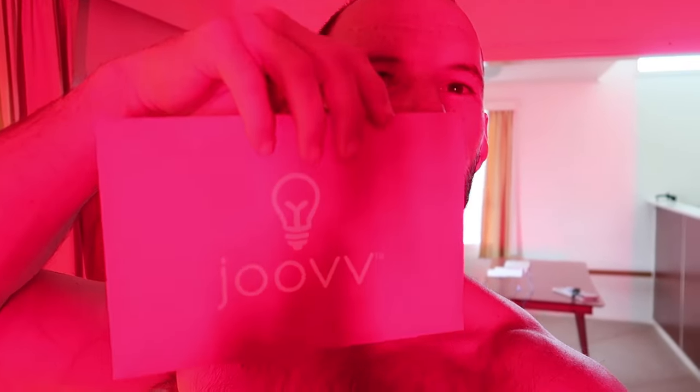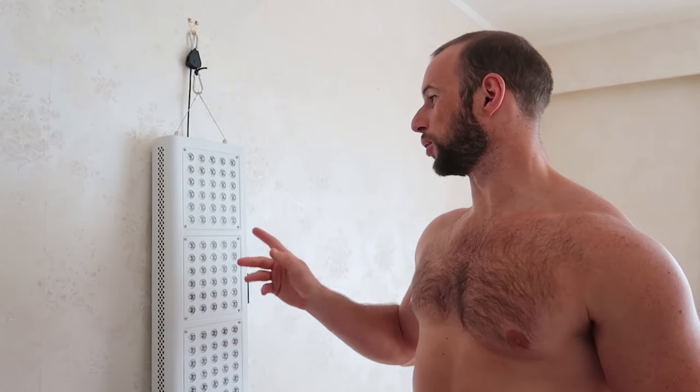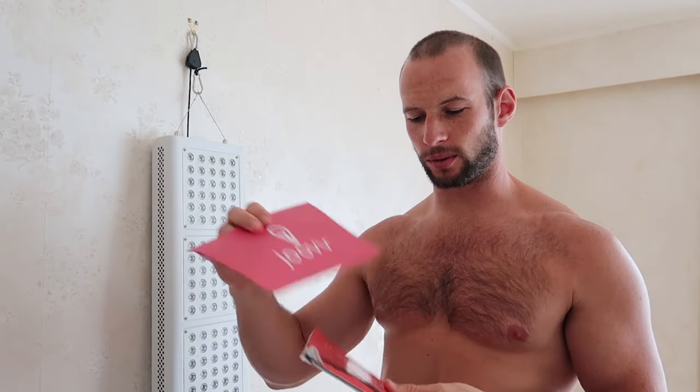I've got my Joovv red light device — come check this out, you guys are gonna love it. Hey, it's Alex here from alexvergus.com. Today I want to do a quick overview, review, and EMF test with my Joovv body panel light. This is the little instruction manual that came with it — a full body light therapy guide — so this is the combo unit.